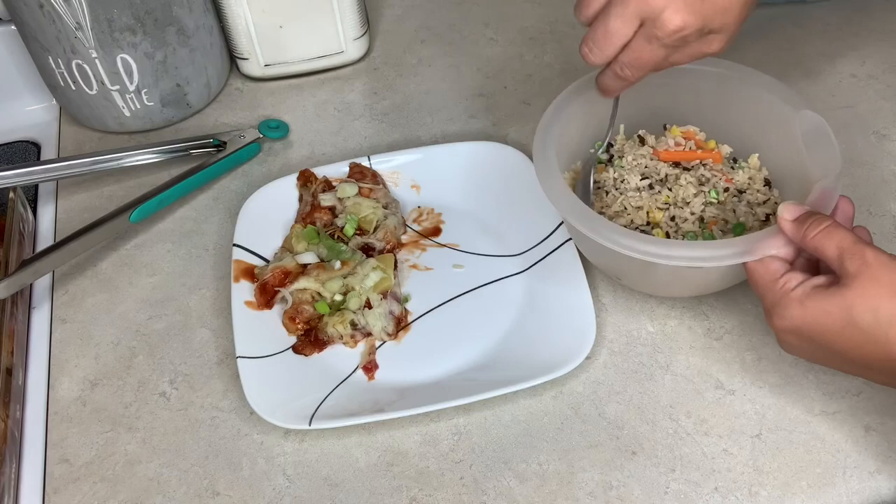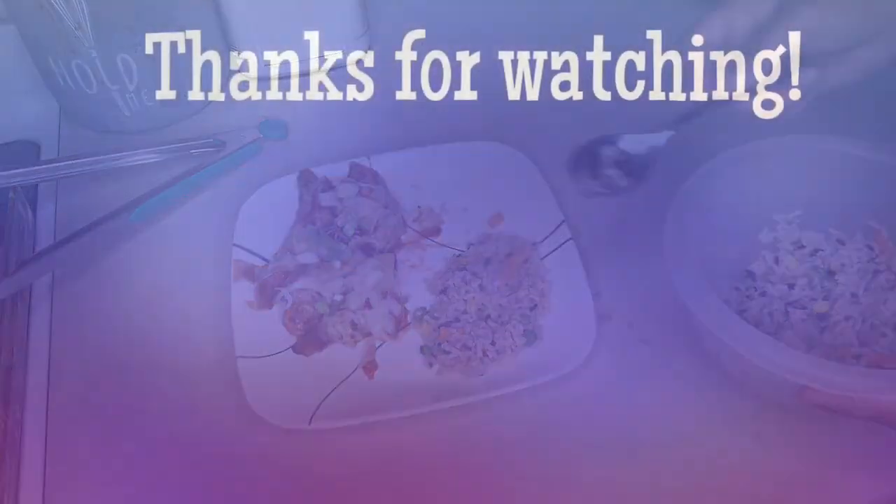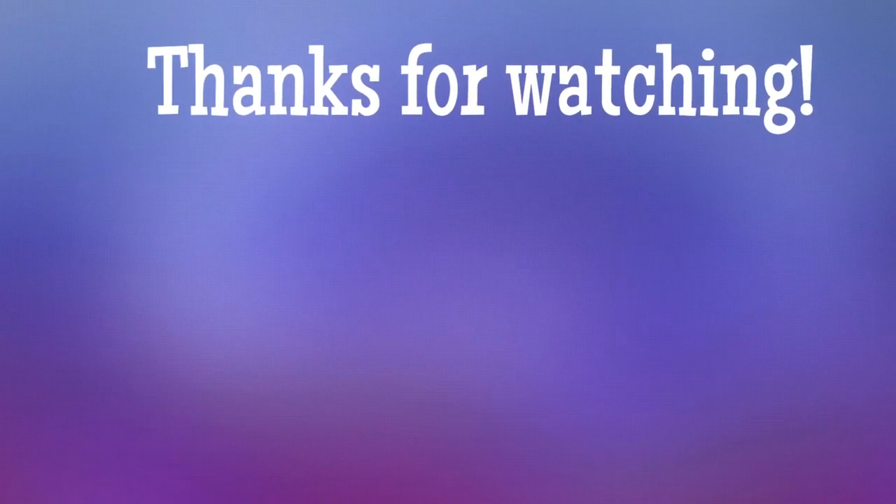We served it with that rice, and I do have to say the rice was not good — none of us liked it. It was chewy and tasted bad. I even added soy sauce and it still wasn't good. But I hope you guys enjoyed the video and I'll see you in the next one. Bye y'all!